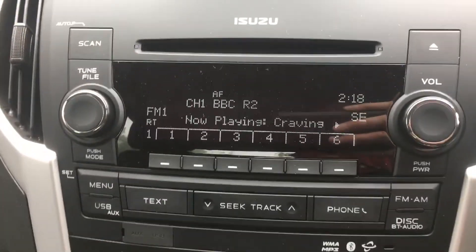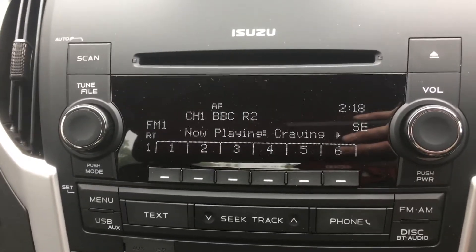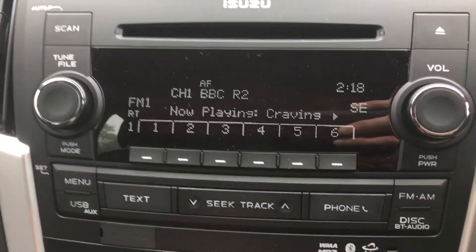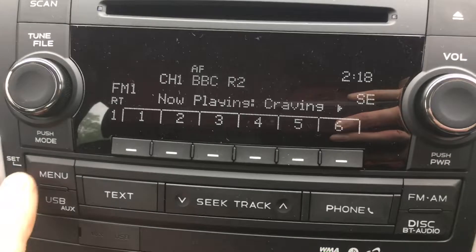This is how to set your radio clock on your 2019 Isuzu D-MAX with that particular setup on the dash. Nice and easy — power on, you're going to press and hold the menu button.